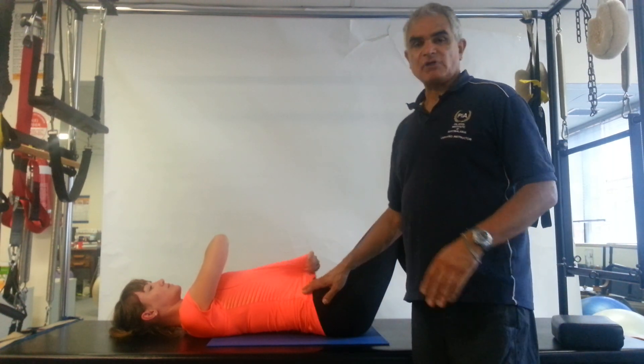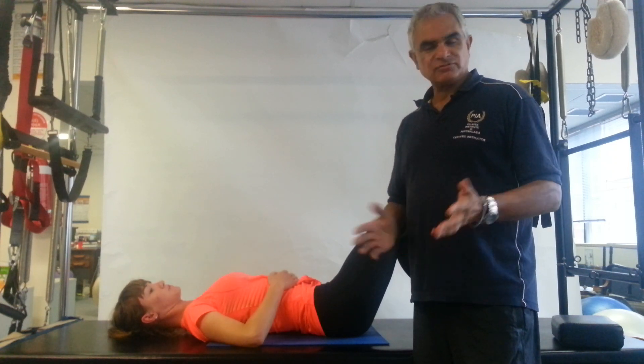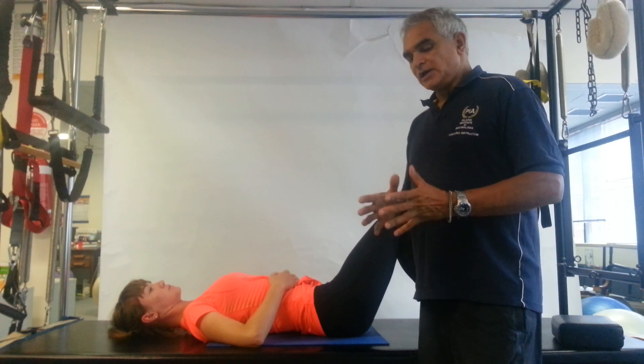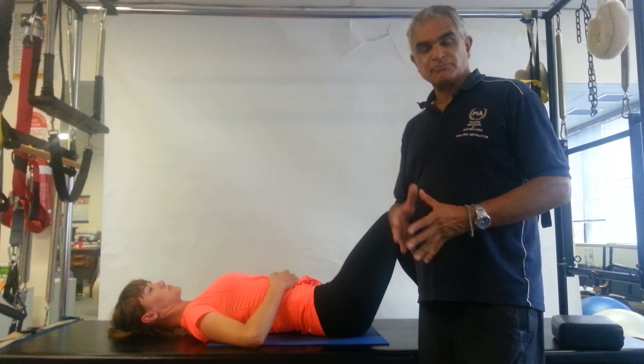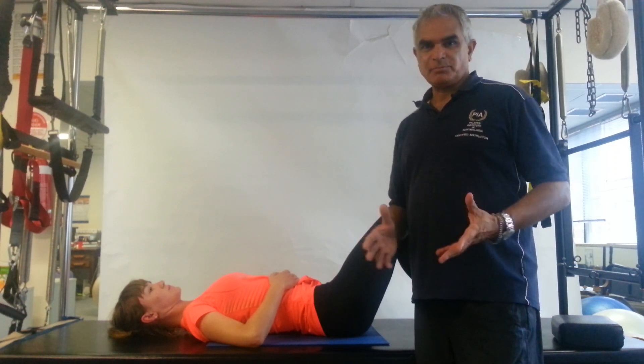Now, this is one of my biggest gripes in Pilates, because Pilates never used neutral spine—never really mentioned it in any of his works. However, physiotherapists have brought the neutral spine into Pilates probably about 10 years ago, and everybody's using it.